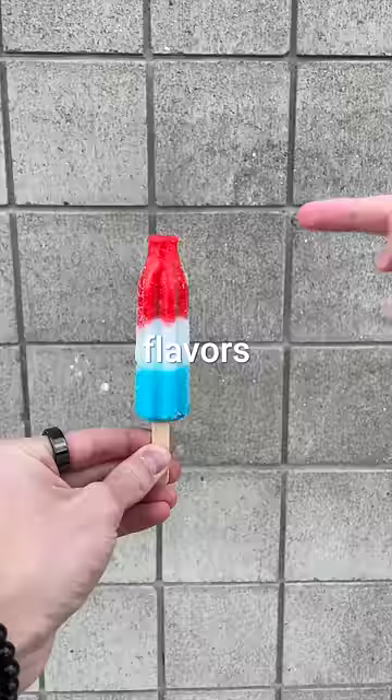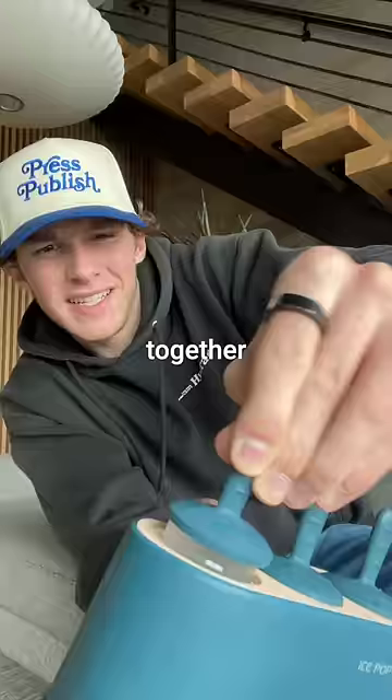Now, bomb pops are made of three flavors: cherry, lime, and blue raspberry. So will the Prime taste like all three mixed together? There's only one way to find out.